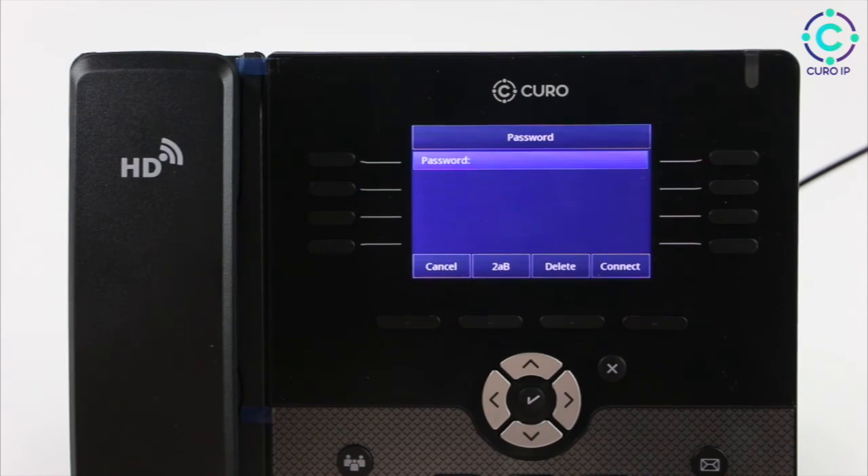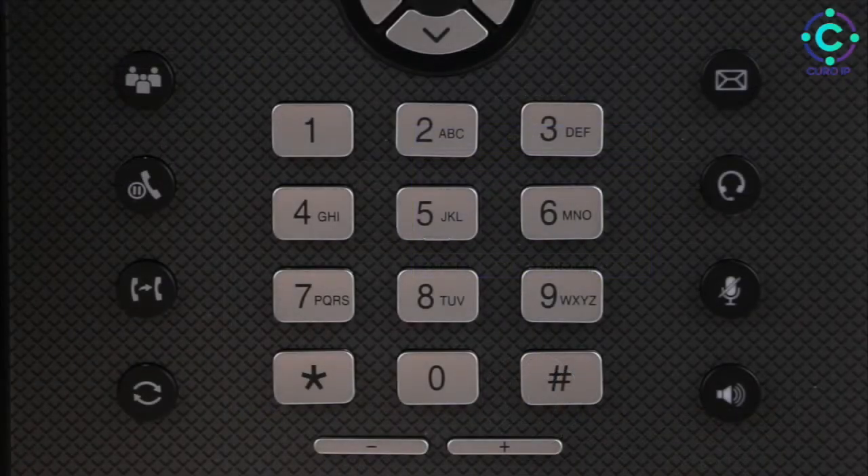When entering your Wi-Fi password, you'll notice different keys have different letters on them. For example, the number 2 has ABC. So if I wanted a lowercase b, I would hit the number 2 three times. For e, I would hit the number 3 twice. If your password has symbols, you'll find these under the number 1, the number 0, the star, and the hash.